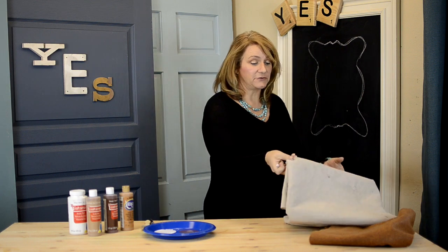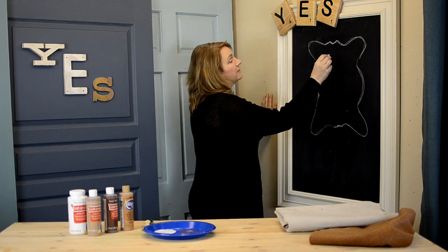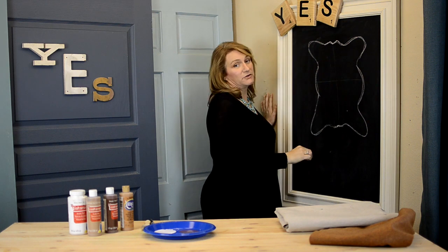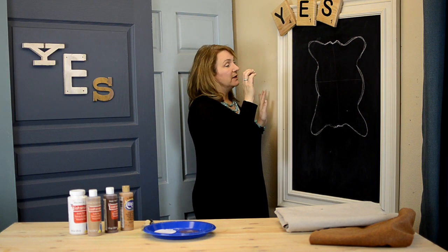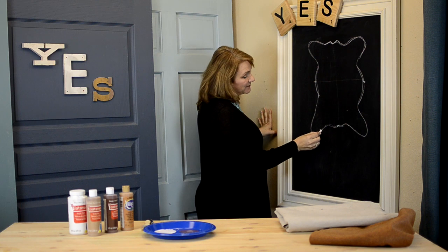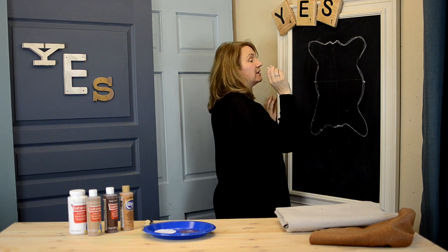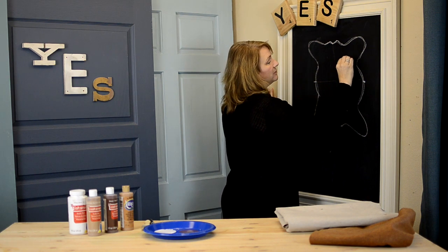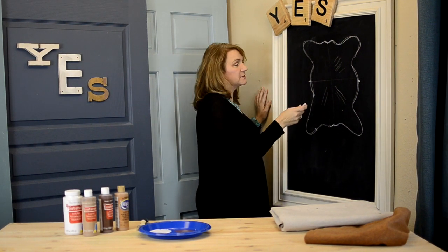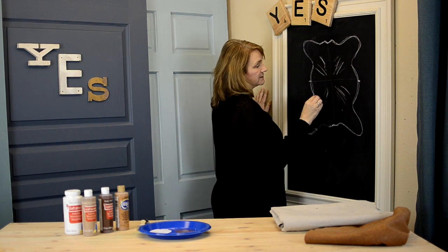Once you have your outline, just lay it on the floor and draw it in pencil — you don't care if it's perfect, remember. Then you have to think about this in quadrants. When this hide was on the animal, this part was touching this part, and the legs were wrapped around touching each other. Keeping that in mind, we're going to be painting in directions from the center with our brushstrokes to emulate hair.